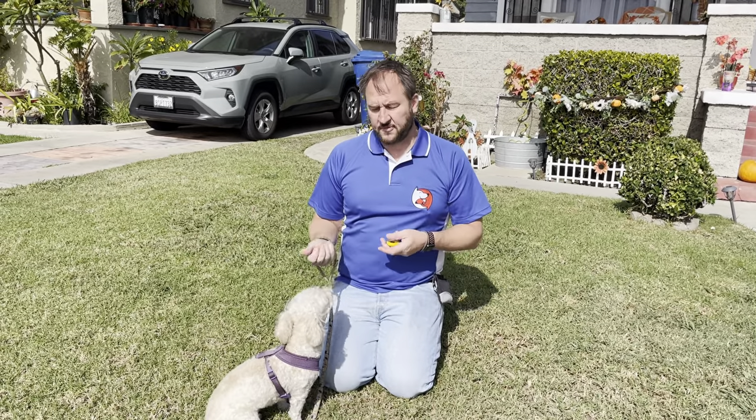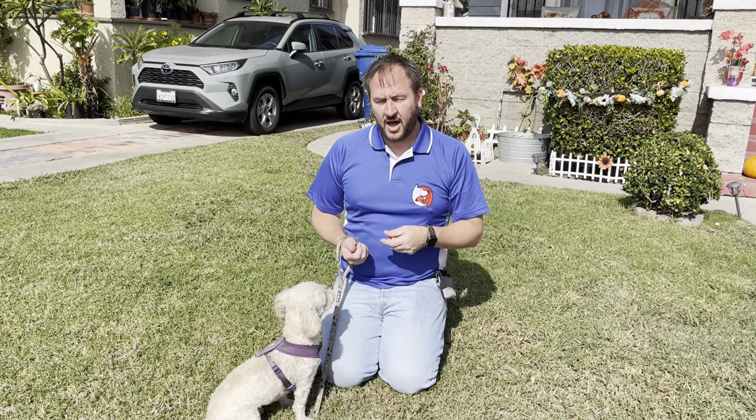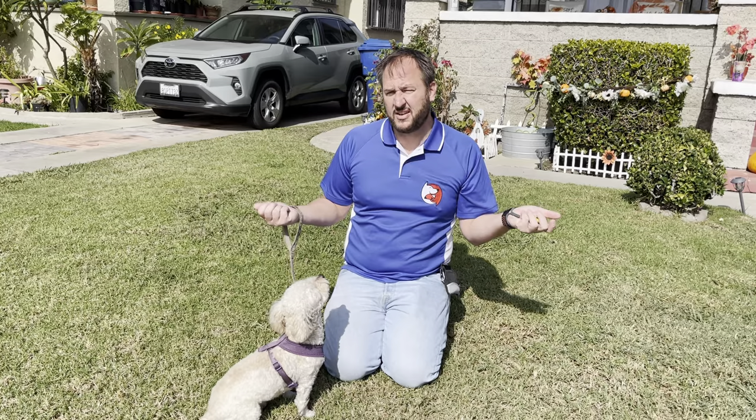It's important to understand that for dogs, good attention and bad attention from us as humans is pretty much the same thing. Unless you're being abusive to your dog — which you obviously shouldn't do, as that'll damage your relationship — your dog barks and you yell 'quiet,' and the dog thinks, 'that's a great way to get attention, and all I care about is getting attention.'